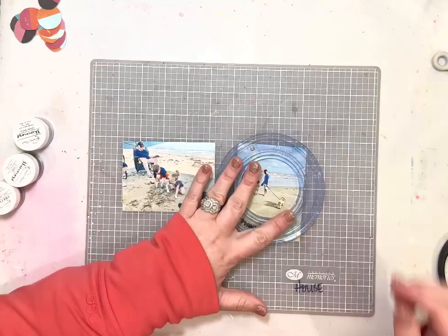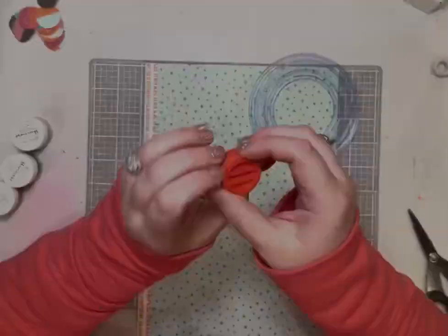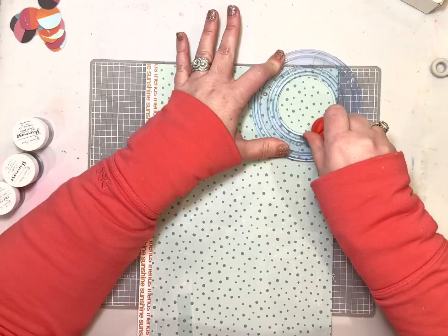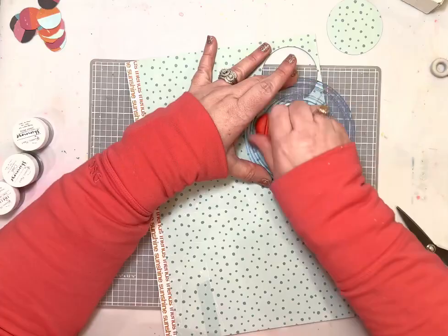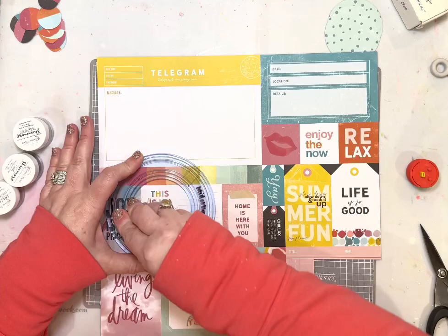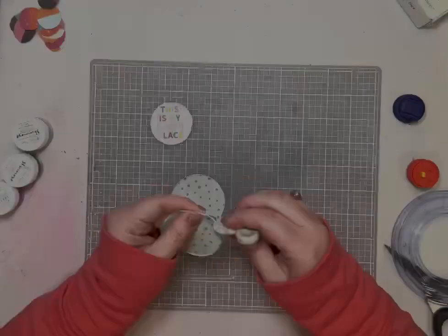Here I'm cutting my photos using the Creative Memories cutting system — I've had it for like 20 years, it's super old and I still love it. I'm using it to cut some circles and then some mats for those circles, which are going to go around the frame. This layout has three photos, printed from Persnickety Prints — they start out three by four and I trim them down from there. I also used the circle cutter to cut out a little element from the Suncatcher collection patterned paper.